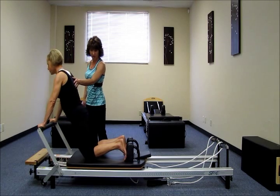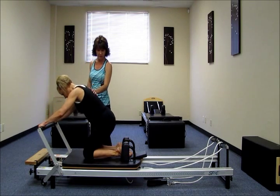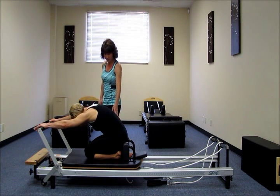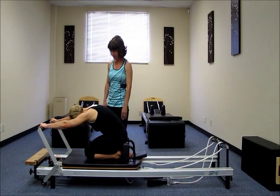Let's go ahead and sit back on the heels. We'll stretch her back the other way. Take a couple deep breaths there. All right.